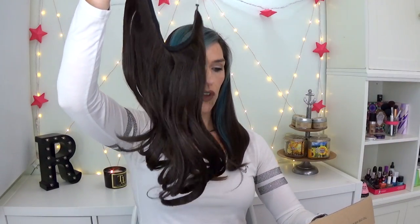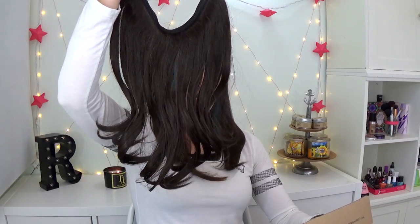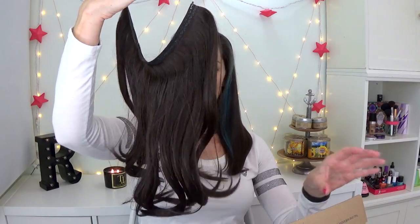This is from a company called Secret Extensions. This is the double volume 16-inch extension. I have the color dark brown, which is a pretty darn good match for my hair.